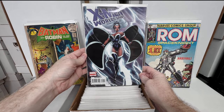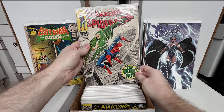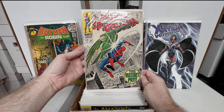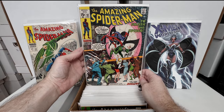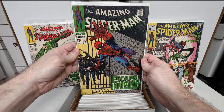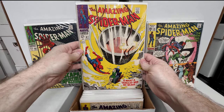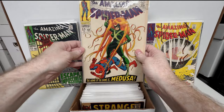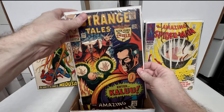Excellent Worlds Apart number one — J. Scott Campbell artwork. Now we're getting some silver age Spider-Man books, this is what I really want to see. Amazing Spider-Man number 64 — amazing cover, absolutely love that book. Amazing Spider-Man number 91 — another beautiful book. Amazing Spider-Man number 65 — man, I love silver age Spidey books so much. Amazing Spider-Man numbers 61 and 62 — awesome Medusa cover, love that cover.